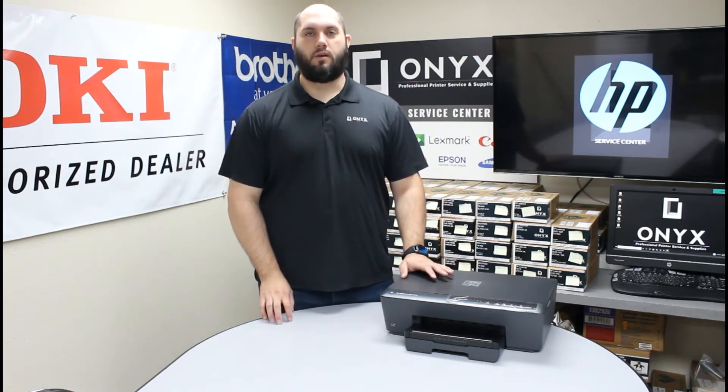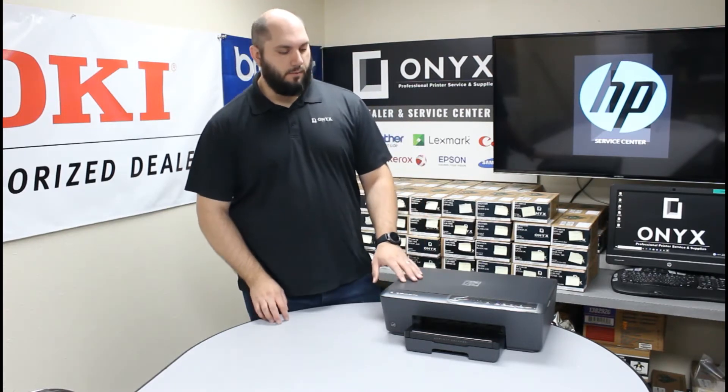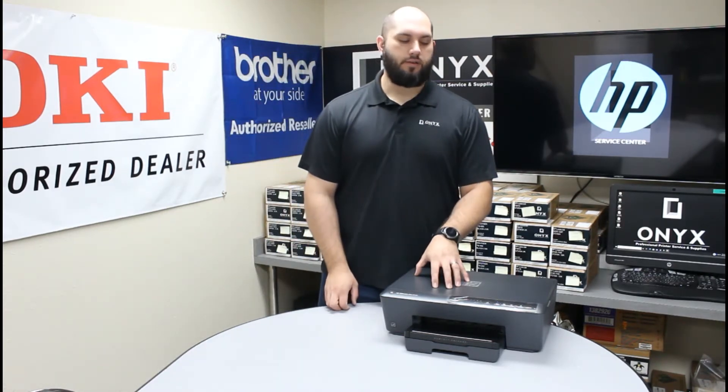In case you've been getting a replace ink warning or ink low warning, we're going to show you how to get that taken care of. It's a very simple process. First thing you want to do is make sure the printer is powered on and ready to use.